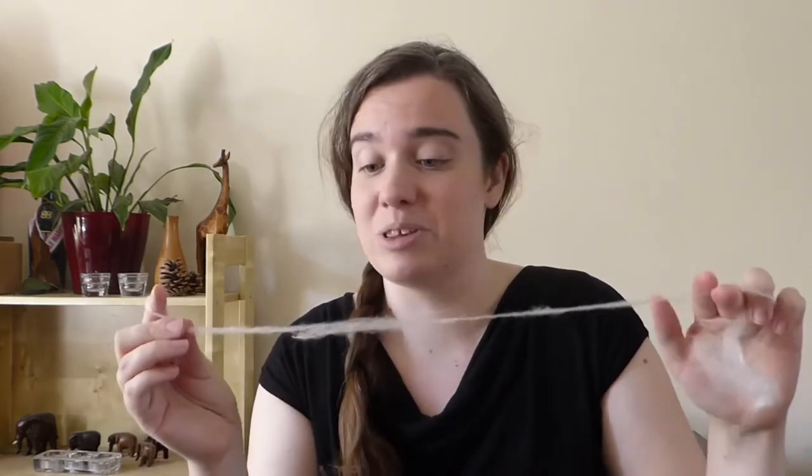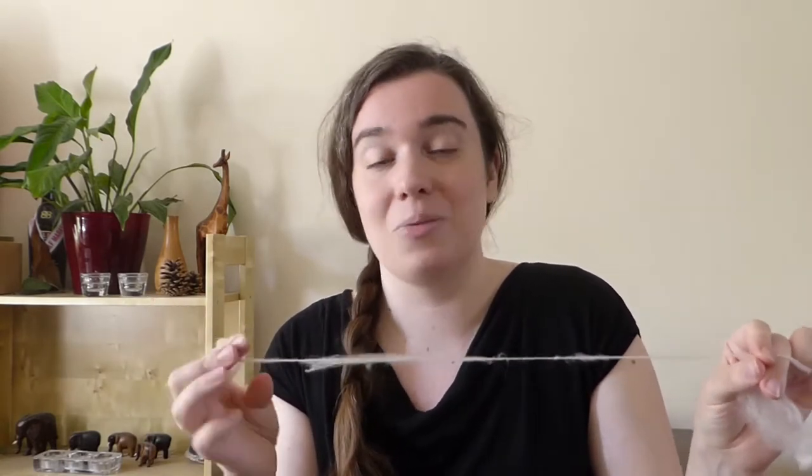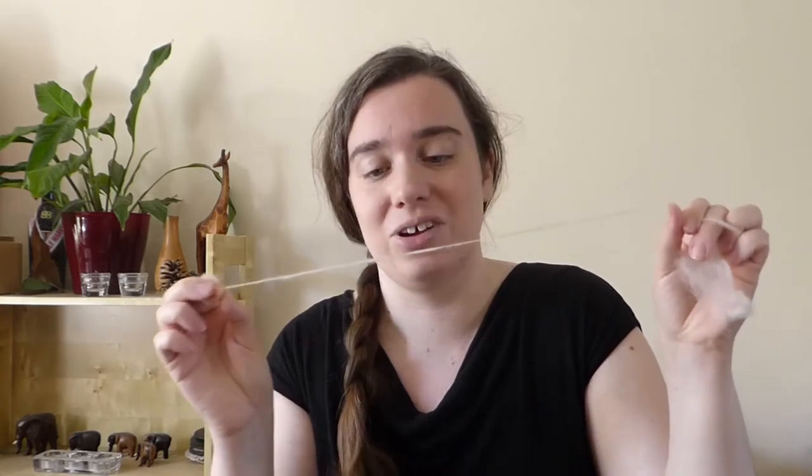You might be able to see that I've just added a little bit of twist with my fingers and it makes it a lot stronger. Before, you could just pull it apart with no twist - and that's why we spin yarns, to add strength to the fibres, so we've got something we can make our clothes out of that's a bit stronger than just the fleece on its own.